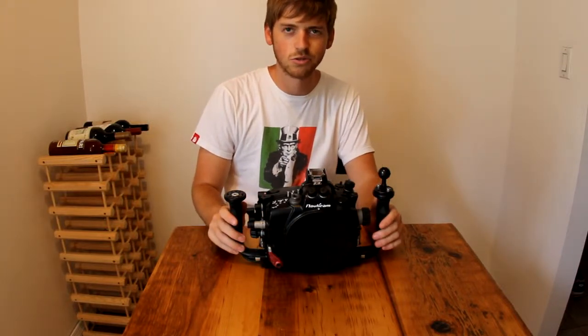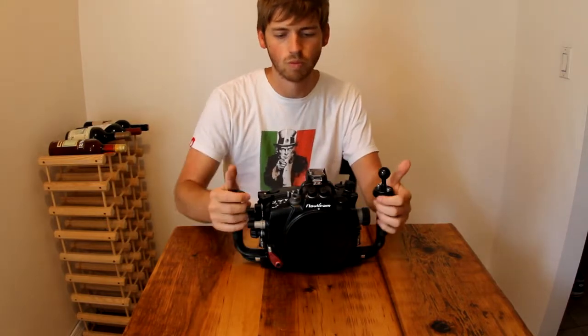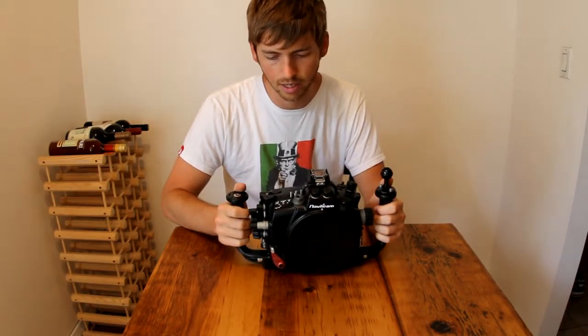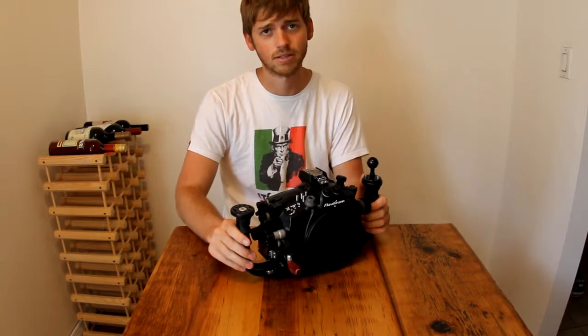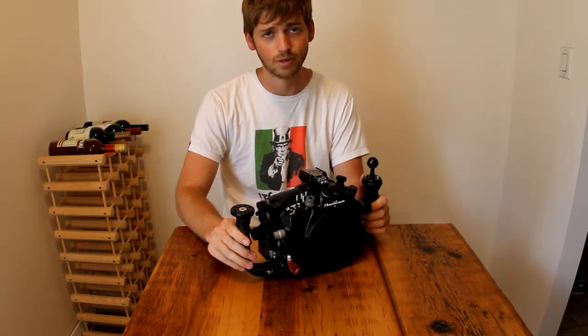Hey guys, this is Jeremy with another underwater photo gear review. This is the Nauticam NA7D — Nauticam's housing for the Canon 7D, hence the name. It's a fantastic housing. I think it's excellent for what it does and it's ergonomically astounding.